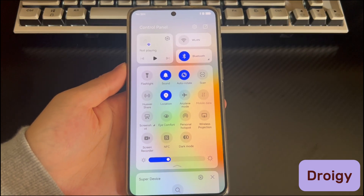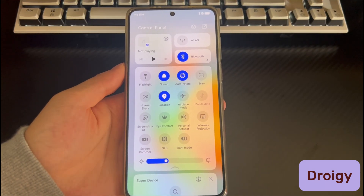Hi everyone, welcome to the Droidgy channel. Today's video will explain to you Huawei phone won't connect to Bluetooth.